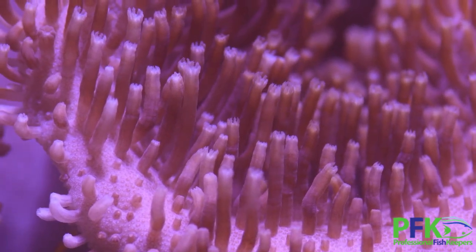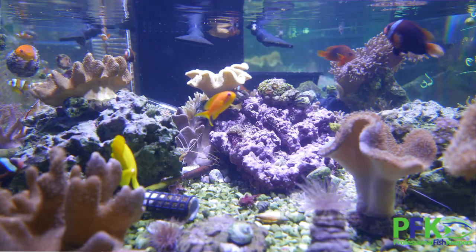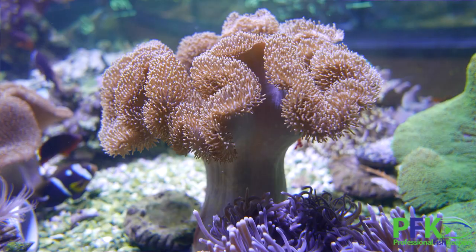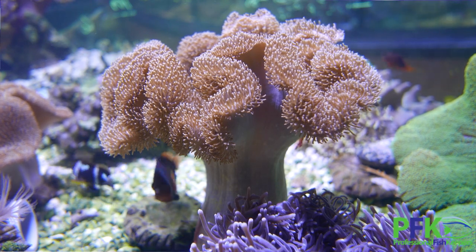They are photosynthetic — they use light. It's one of those corals that is very tolerant to water chemistry fluctuation and nutrients, and it actually does like some nutrients like nitrates.